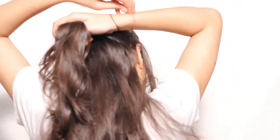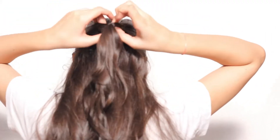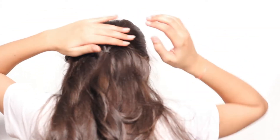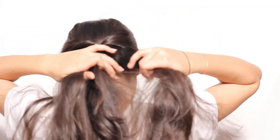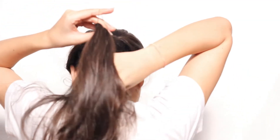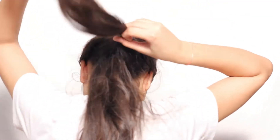For the third hairstyle, take small sections of hair on either side and tie them with an elastic band. Then twist it back. Do the same thing twice. Also loosen up the hair to make it look nice.